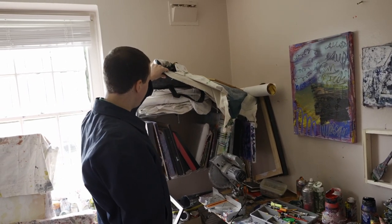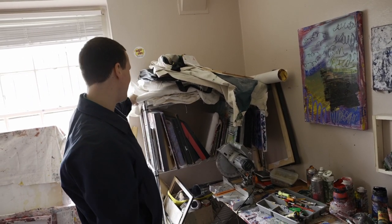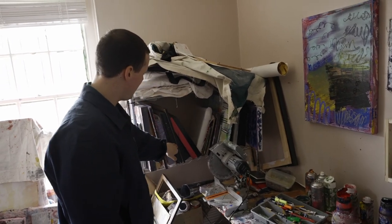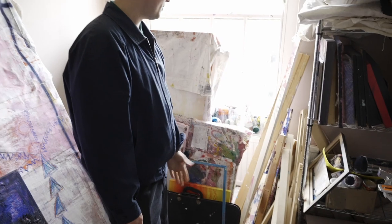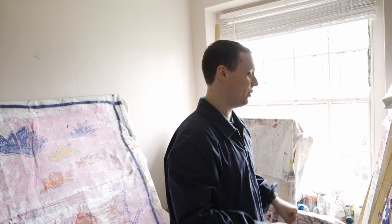Just loose canvas up here. I think there are some works in here but I'm going to keep them under wraps. And then there's just a bunch of frames that have seen better days — they probably need sanding down and repainting. Scrap wood, spare wood — I use it for stretching my canvases and sometimes I like to drag paint with it.